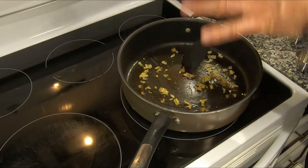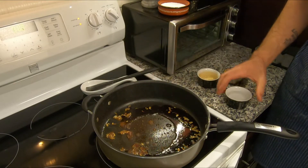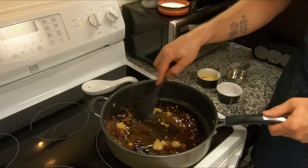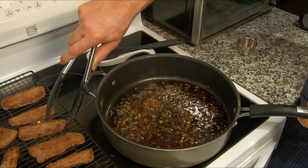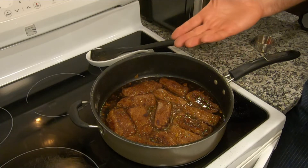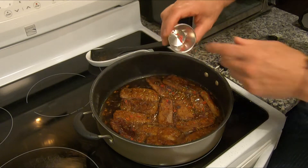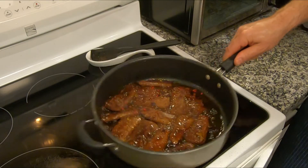Next step, the wet ingredients — soy sauce, water, and your brown sugar into the pan. Stir it around, let it sit there, let it make friends with the ginger and the garlic. Let it do its thing for another five to seven minutes. Starting to boil here, so we're ready to start adding in the meat. All the meat's been added to the pan and it's starting to come to a boil. I like a little bit of heat, so I'm adding some Thai chilies — sprinkle them around. Stir it around and wait around one to two minutes.